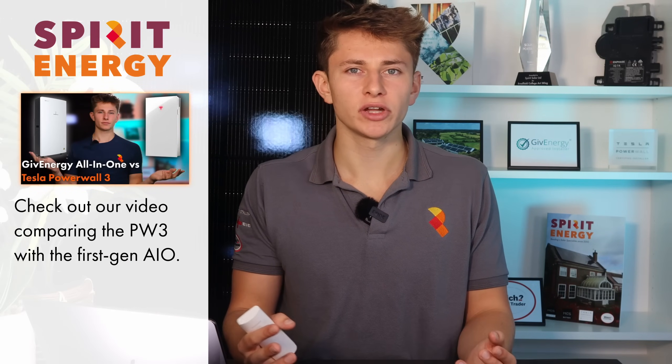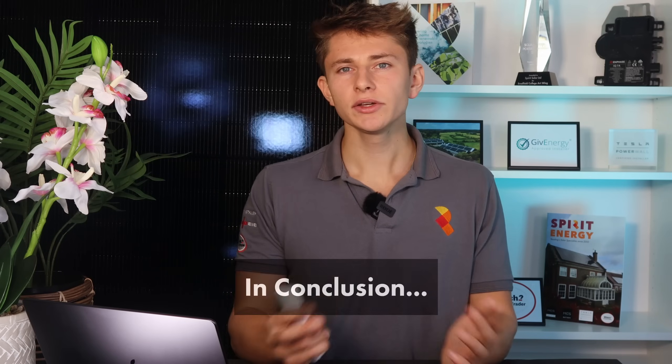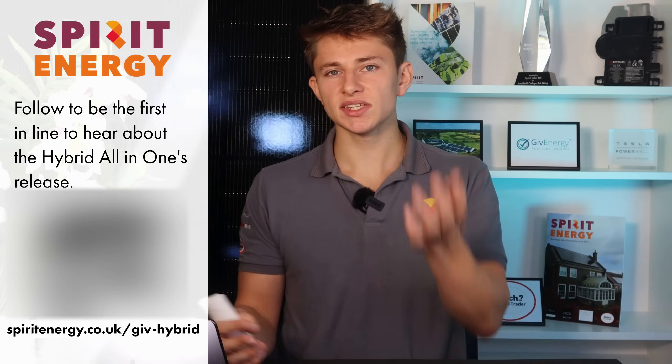There will be a video comparing this to the Powerwall 3 coming out soon. Ultimately, they're both very similar products. If you have a complex roof requiring more than three MPPTs, it's worth looking at this new All-in-One. Similarly, if you like the idea of critical load backup and smart load switchgear, you should get a quote. In conclusion, this is a brilliant battery system which on paper looks like a seriously competitive challenger for the new king of the battery storage market, especially with those six MPPTs. If you'd like to request a quote for when it's released, please see the link on screen.